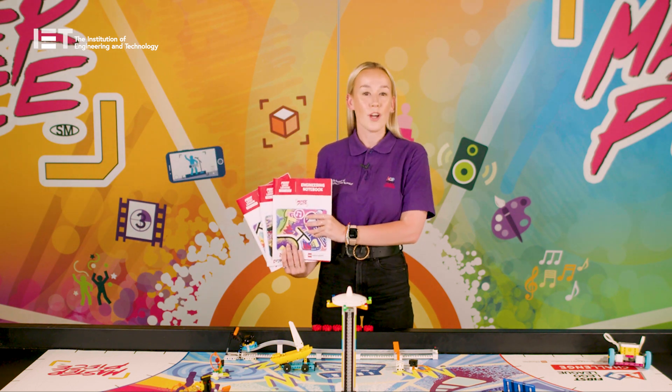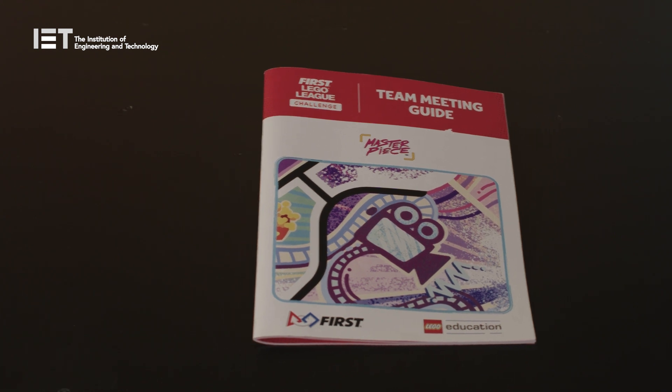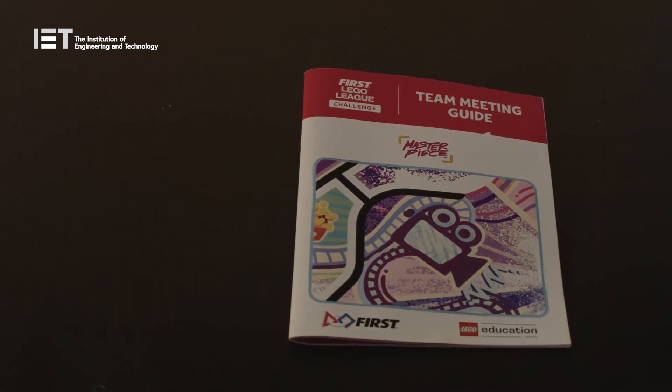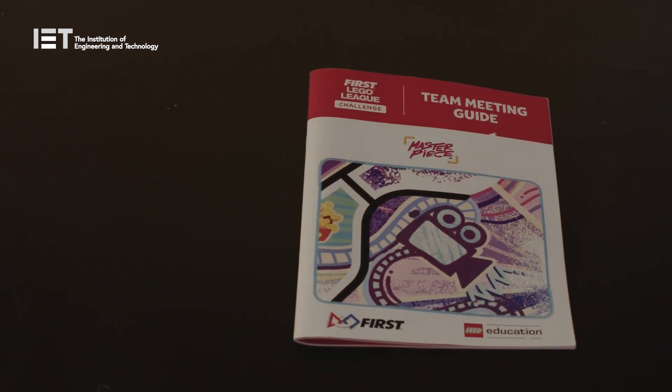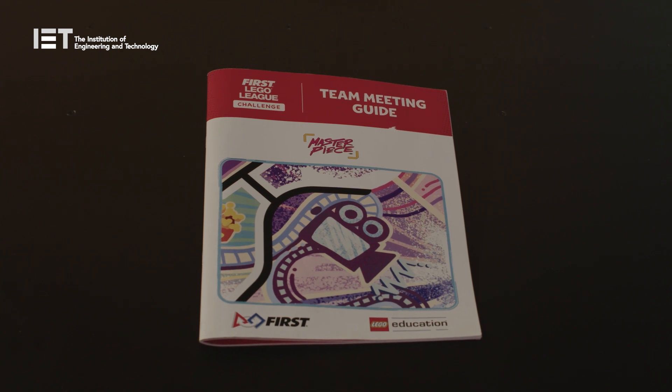The team meeting guide is for the coach to facilitate and guide the team throughout the sessions in a way that is best for them. The robot game rulebook is for both the coach and the team members to gain full understanding of the missions and rules, as well as allowing the team to strategically pick the missions they want to attempt. The engineering notebooks are used by the team to guide them throughout the sessions and as a way for them to make notes and document their ideas, skills and progress.